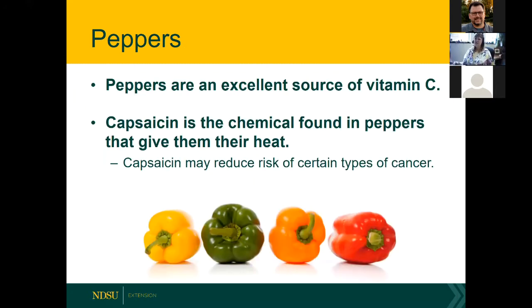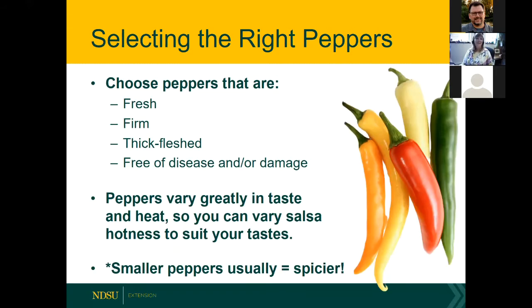How about peppers? They're an excellent source of vitamin C — even better than an orange. The compound in hot peppers that gives them heat is called capsaicin, and it's linked with reducing risk for several different types of cancer. So no guilt with having salsa — add it to your daily diet.